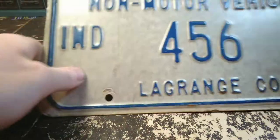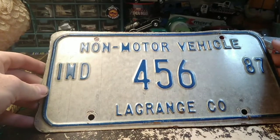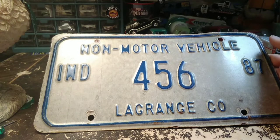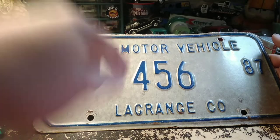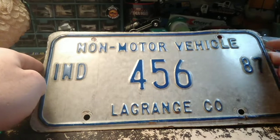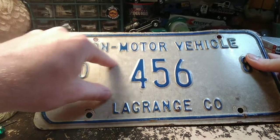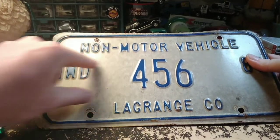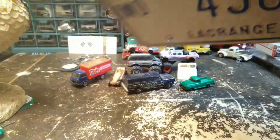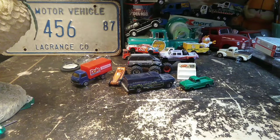I collect license plates, as most of you probably know. This is for a horse and carriage — a buggy. There's a lot of Amish up there, especially in LaGrange County. This says non-motor vehicle from 1987. The newer ones have a picture of a horse and buggy on there, so I should have got an old one and a new one. But there were several things I should have got that I didn't buy — so all that does is give me a reason to go back.